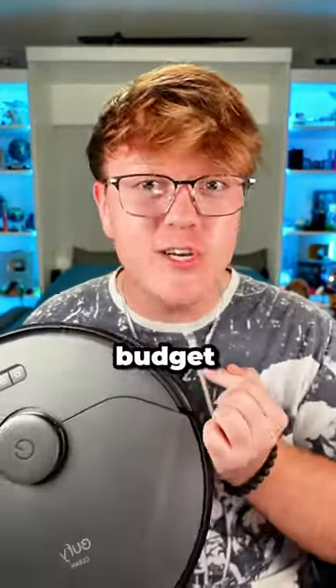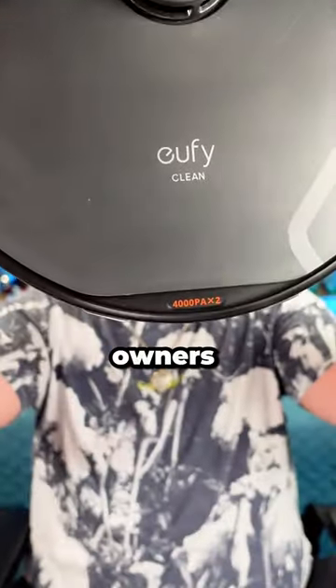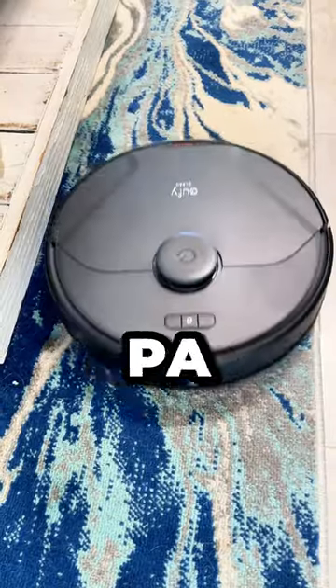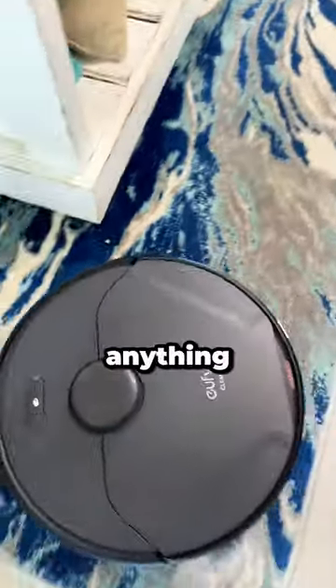This is the world's best budget robot vacuum for pet owners — the Eufy Clean X8 Pro. It has twin turbine technology, with each turbine delivering 4,000 PA of suction. It doesn't leave anything behind.